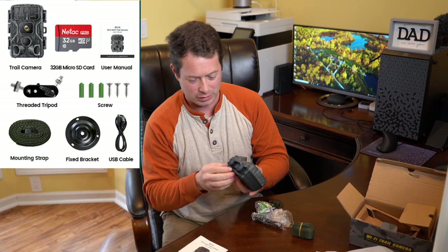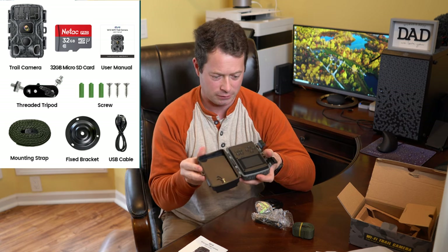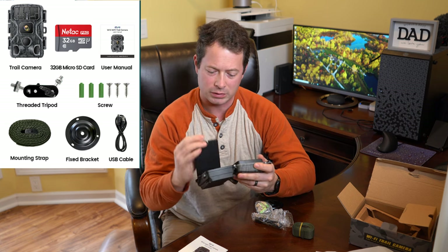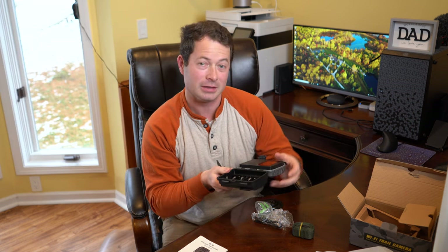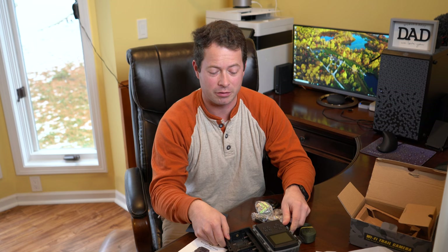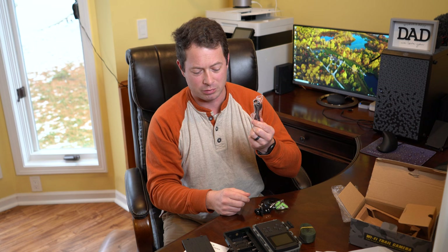In the box we have the camera itself, which pops open and has a 2.4 inch LCD screen on it so you can look at stuff. The batteries are secured in here — let's see how I open this. It opens with a little string you pull, and this thing takes eight double-A batteries, which is a lot, but it gives it a long standby time — up to six months out in the field before the batteries die. They also include a USB cable for hooking up to your computer.